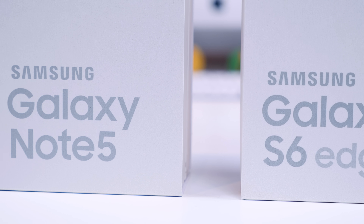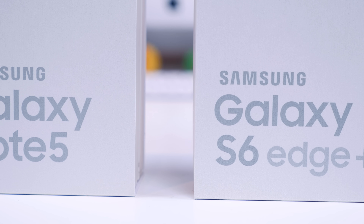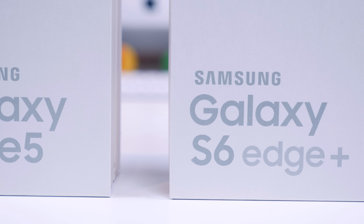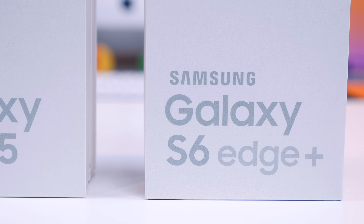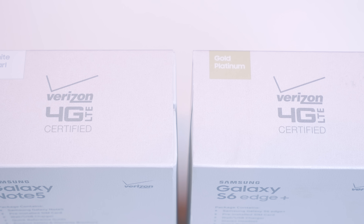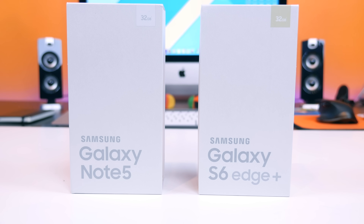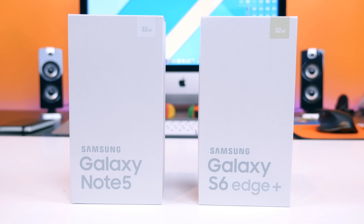The Samsung Galaxy Note 5 and the Samsung Galaxy S6 Edge Plus are now available on every single major carrier here in the US. In front of me I have both devices for Verizon Wireless, and I'm going to unbox both of them at the same time here on PhoneDog.com. Why watch a single unboxing when you can watch a double unboxing, right?